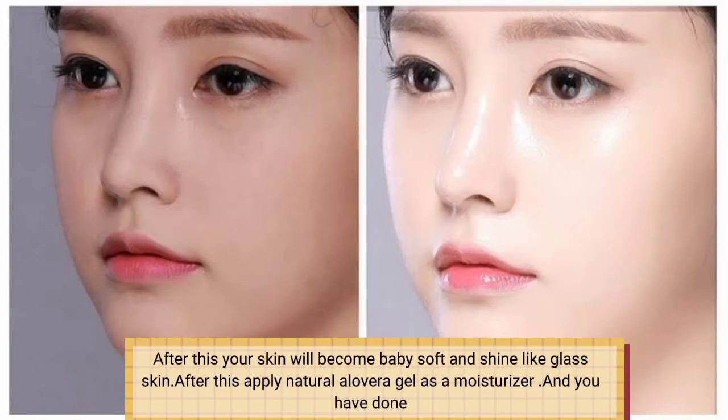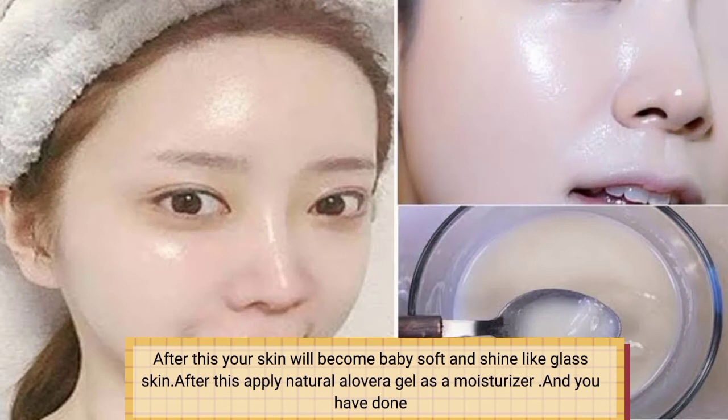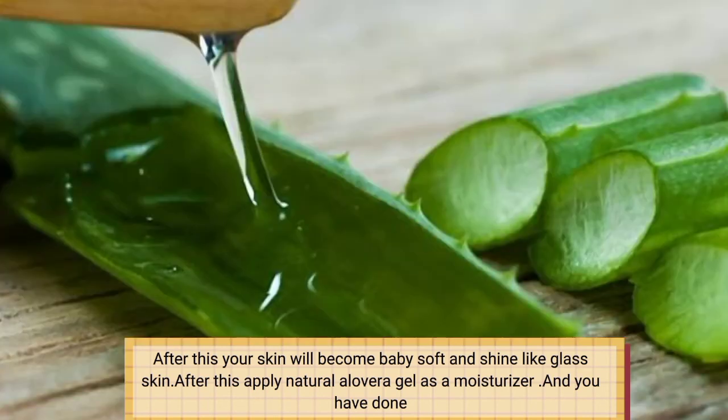After this your skin will become baby soft and shine like glass skin. Then apply natural aloe vera gel as a moisturizer and you are done.